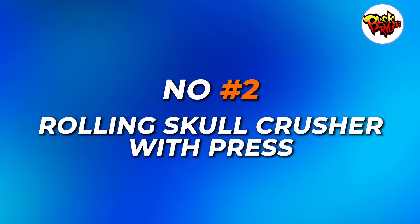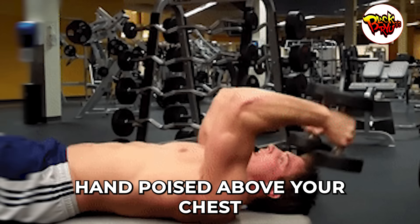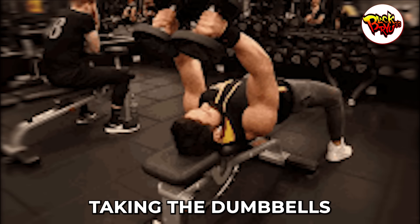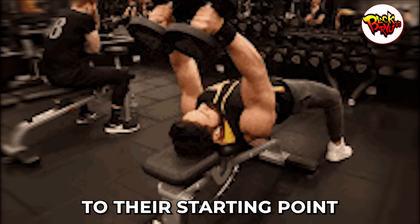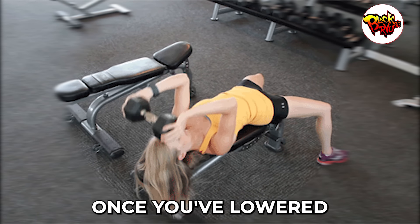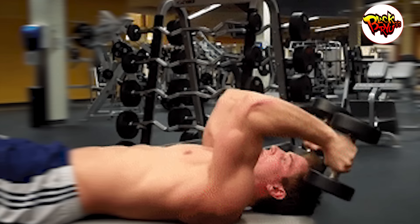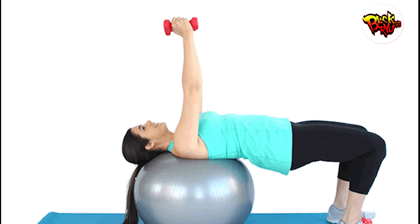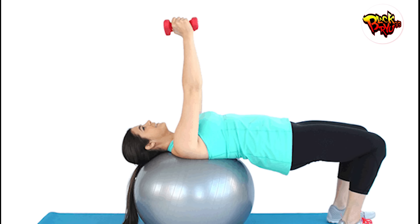Number two: rolling skull crusher with press. Lay back on the bench and hold a dumbbell in each hand poised above your chest. With control, bend your elbows and move your upper arms toward your face, taking the dumbbells behind your head. Then reverse the motion, returning the weights to their starting point above your chest. Press the dumbbells up once you've lowered them to your chest — this is one full rep. For an added challenge that engages your core, you can switch out the bench for a Swiss ball. It's an incredible combo that works your arms and your abs simultaneously.